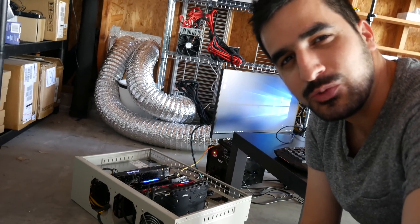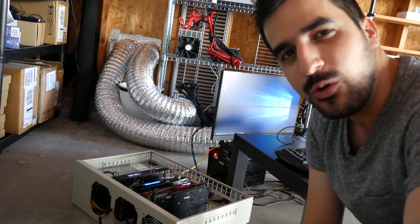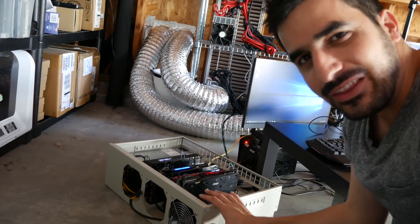Hi guys and welcome to HowMuchBitcoin YouTube channel. Today I'm gonna show you how to set up an RTM ready-to-mine miner.